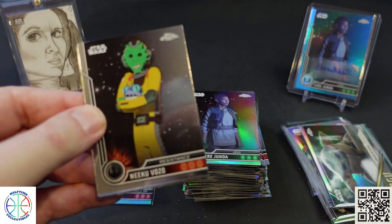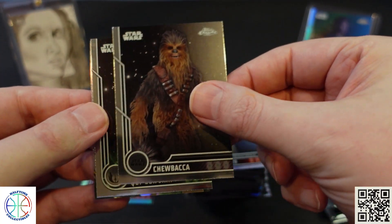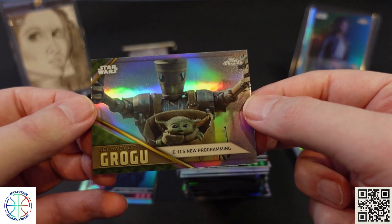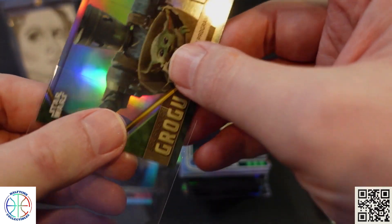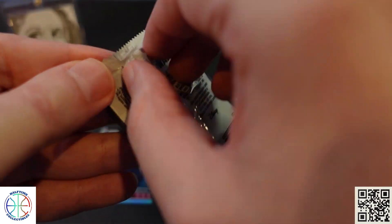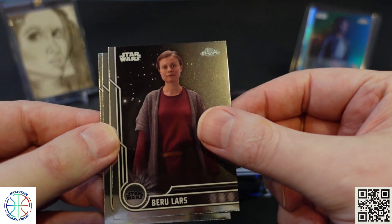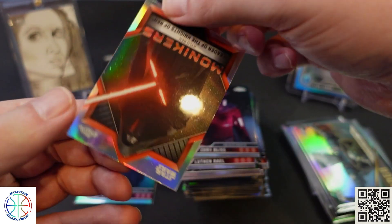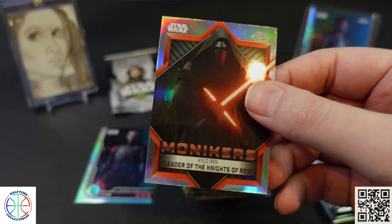So we got the base refractor and the parallel autograph refractor. Then Niku, Chewy, Qui-Gon, and IG-11's new programming — I like the facial expression there. Two packs left. Zero, Luthen, Zori, and then a Monikers of Kylo Ren — Leader of the Knights of Ren. Sounds more like a title than a moniker.